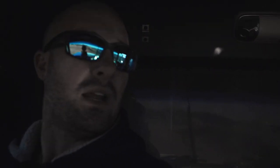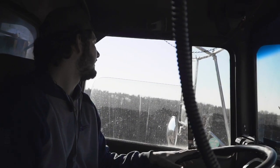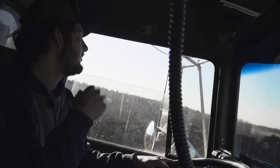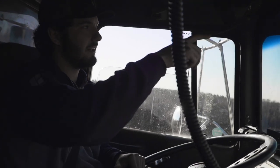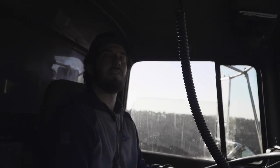That's where we'll go get material here in a minute. Yesterday they had a whole bunch of side dumps hauling in here, so they had a dozer up here full time, but today it doesn't look like it's very busy.